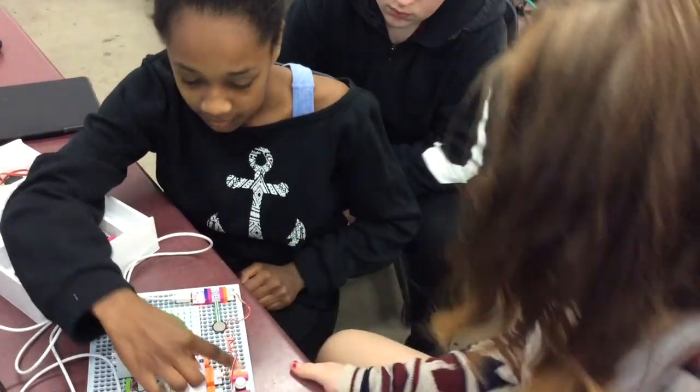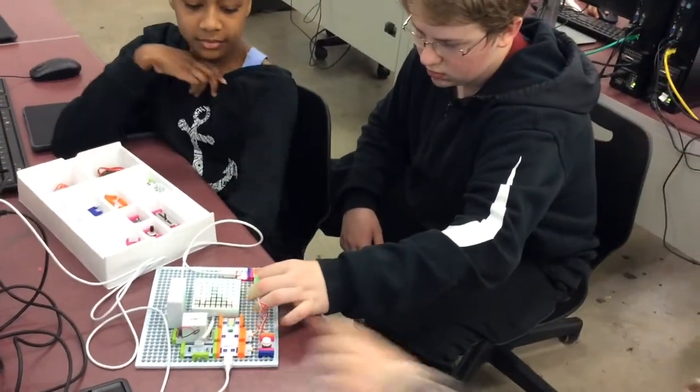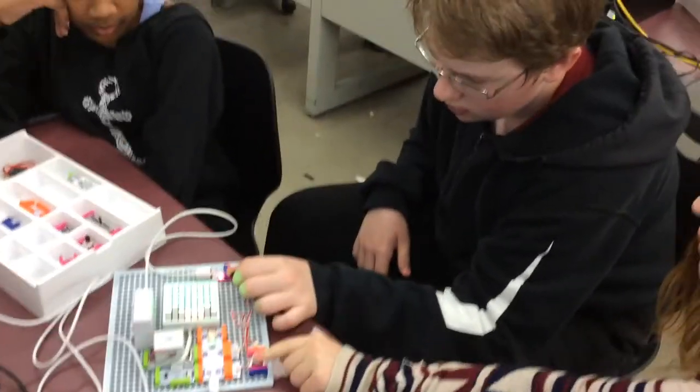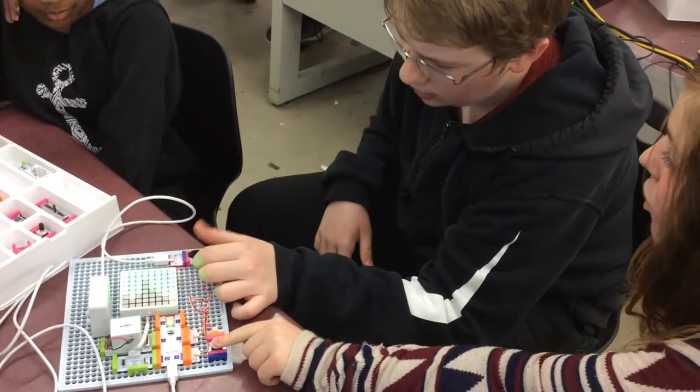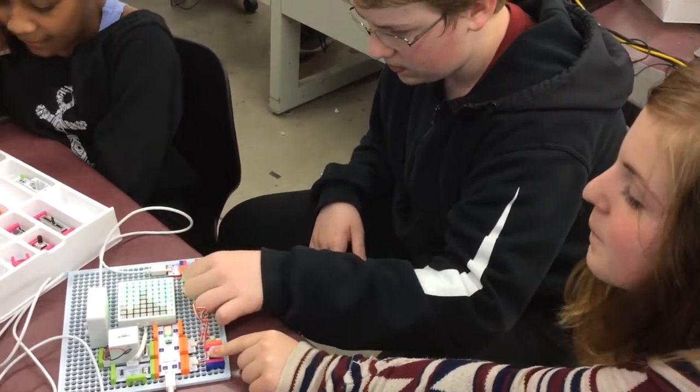Make sure you let Robert get a chance to try. Robert, go ahead! I love this! You've got to do the button too, remember? So Robert, what's making the music change now? How hard do you push down on it? Very cool! You guys are awesome!